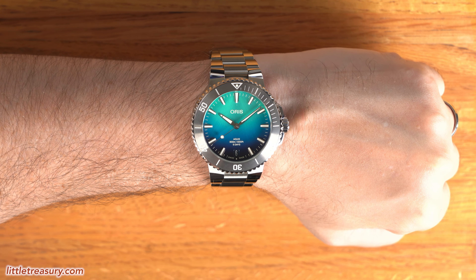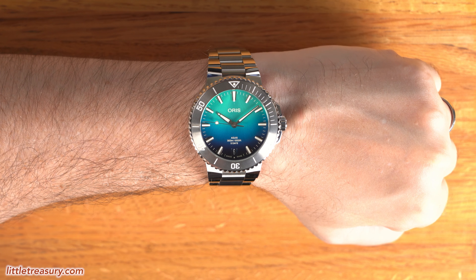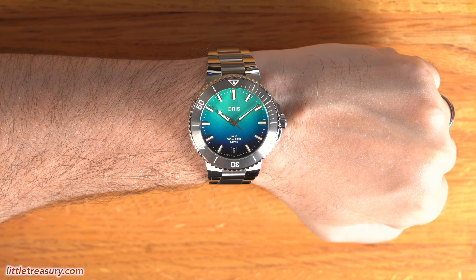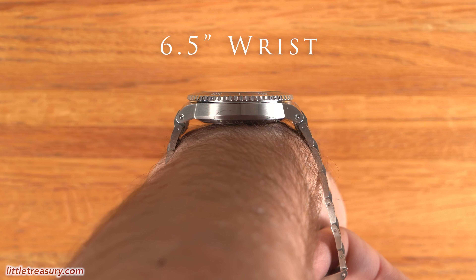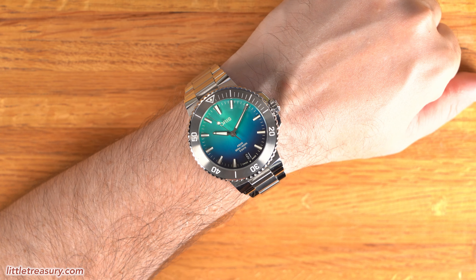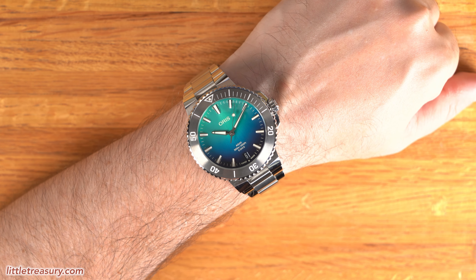Now for my personal opinion. When I first saw the new Aquis pictures, I was a bit confused because I really couldn't tell a difference. But after seeing the new version in person and having the differences pointed out, the differences are actually significant and all work together to make the Aquis look a lot more refined. The new hands just look higher quality than before and make a big difference. Also, the case is not as blocky, especially from the side, and that also makes a big difference. The Aquis was always nice, but this new one just really feels a lot more refined.